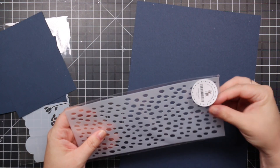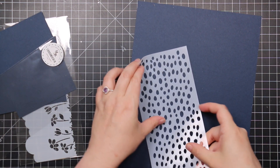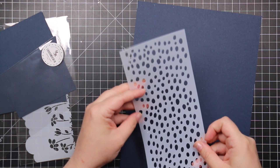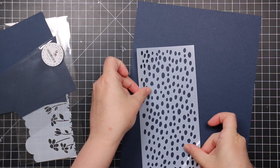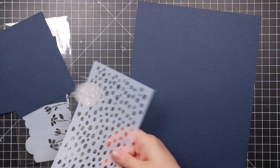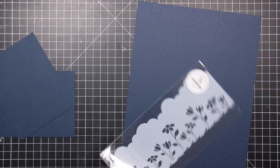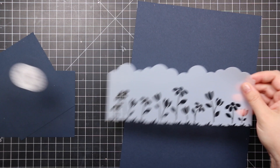Then there's the Slimline Organic Dots stencil, which got me thinking about the texture you could create — do some ink blending, or use some crackle paste for texture. Really fun.